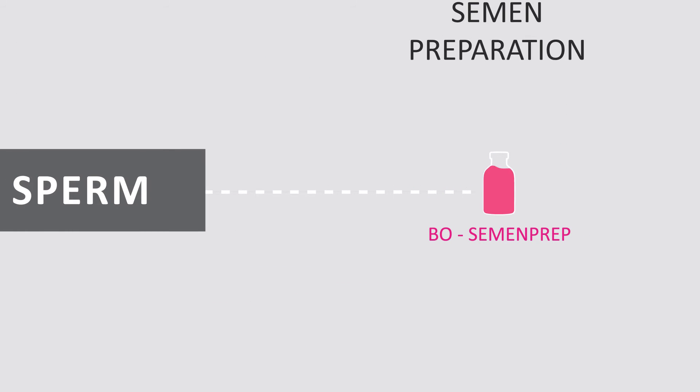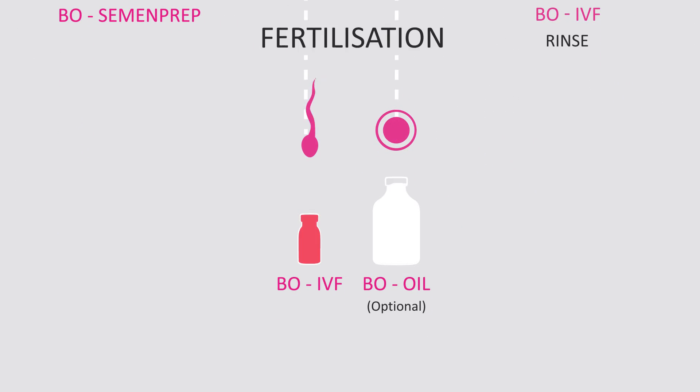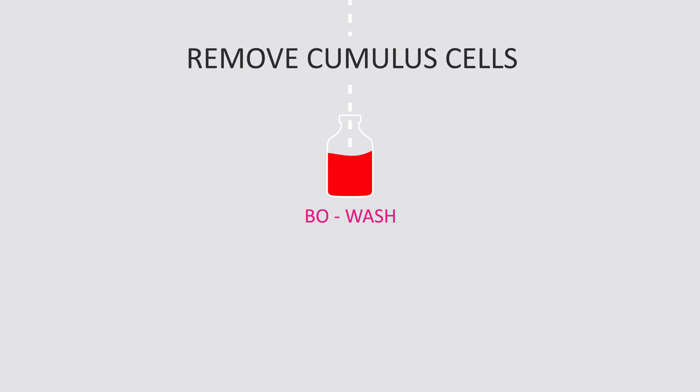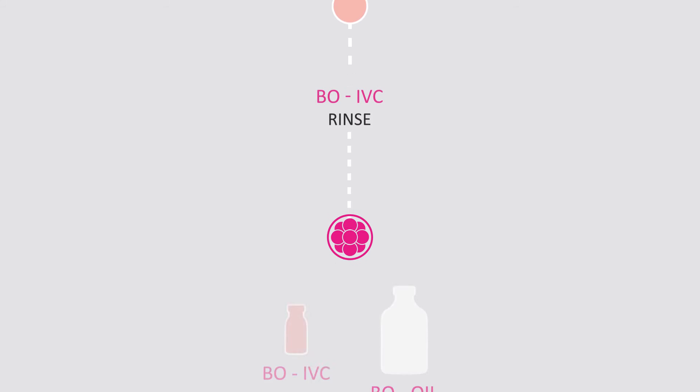For semen preparation, for fertilisation, for cumulus cell removal and embryo culture.